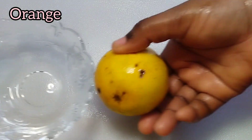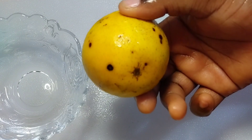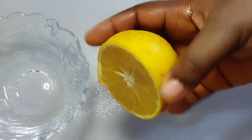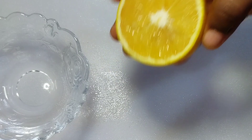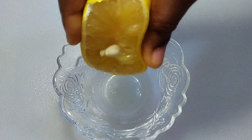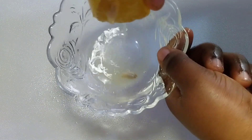Hey guys, how are you doing? Thank you so much for coming today. I'm going to show you how to use orange juice to remove spots from your skin. If you have black spots all over your skin or you have white spots, some bone pigmentation, you are going to use this. Start by squeezing about a teaspoon of orange juice into a bowl.